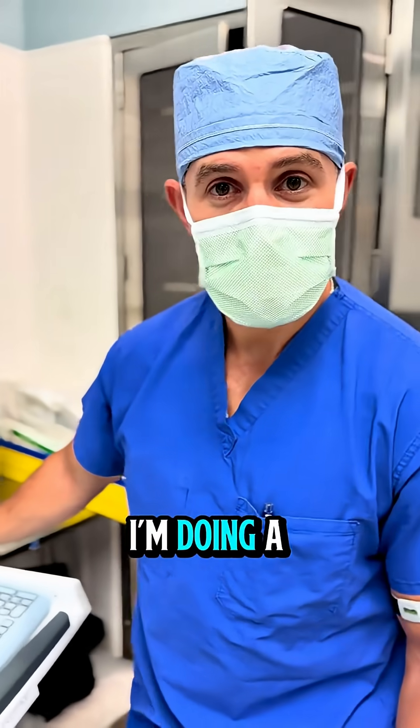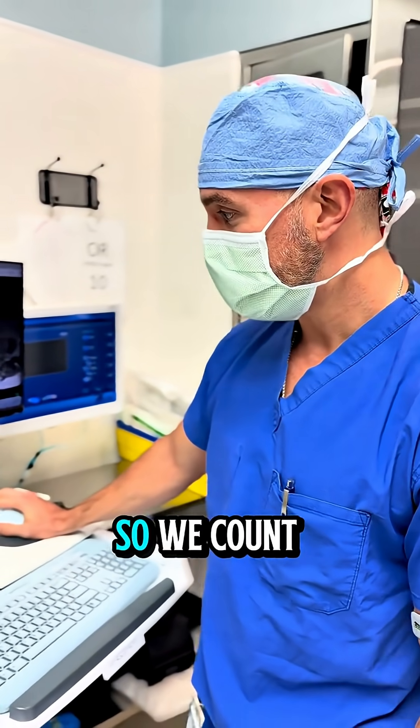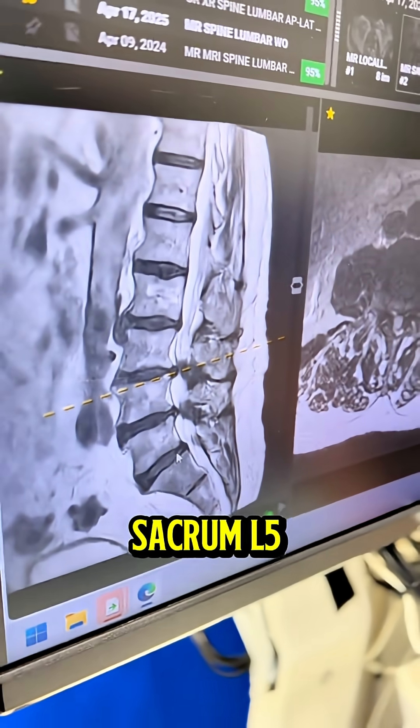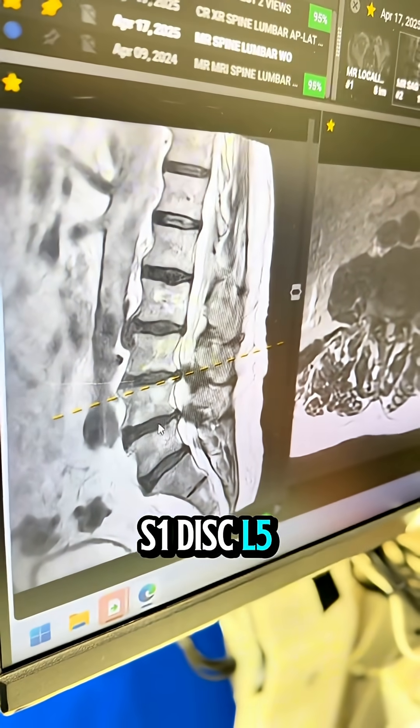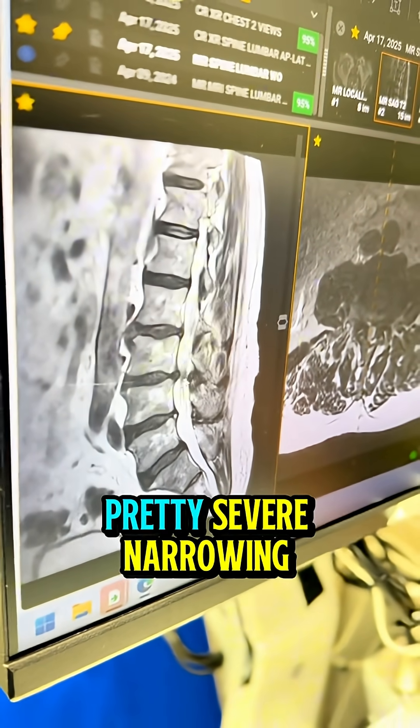Last case of the day — I'm doing a minimally invasive laminectomy at L3-4. We count from the bottom up: this is the sacrum, L5, S1 disc, L5, L4, L3. You can see here that there's pretty severe narrowing.